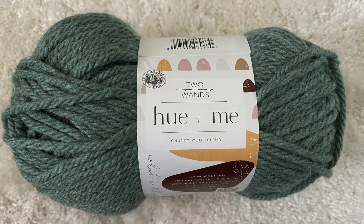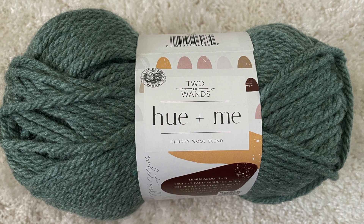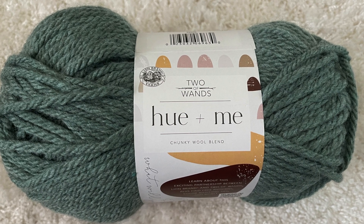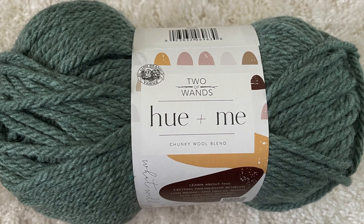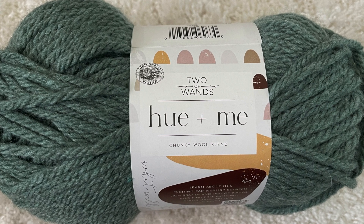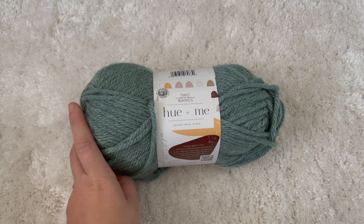Hi friends, welcome back to Ace Creates! Today we are going to do a mini yarn review of the Lion Brand Yarns Two of Wand Hue and Me yarn. Let's get into the details.